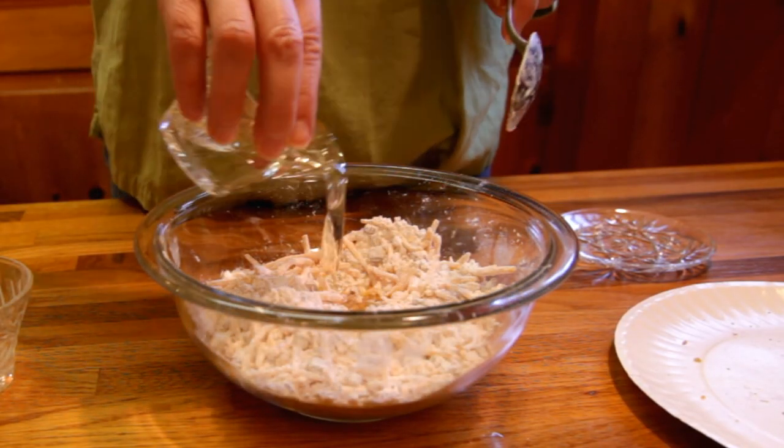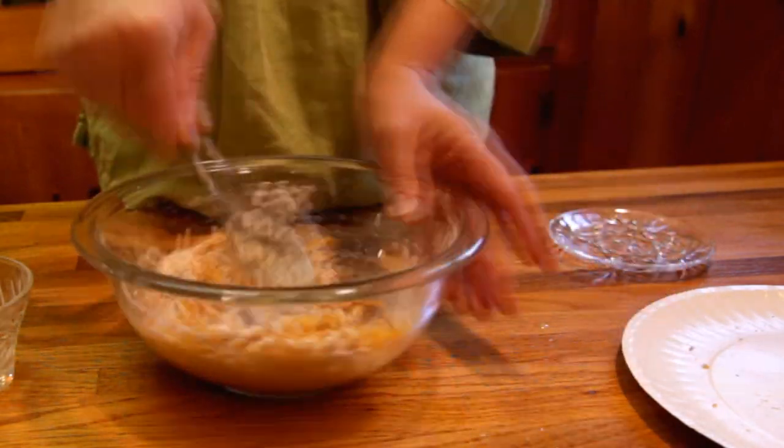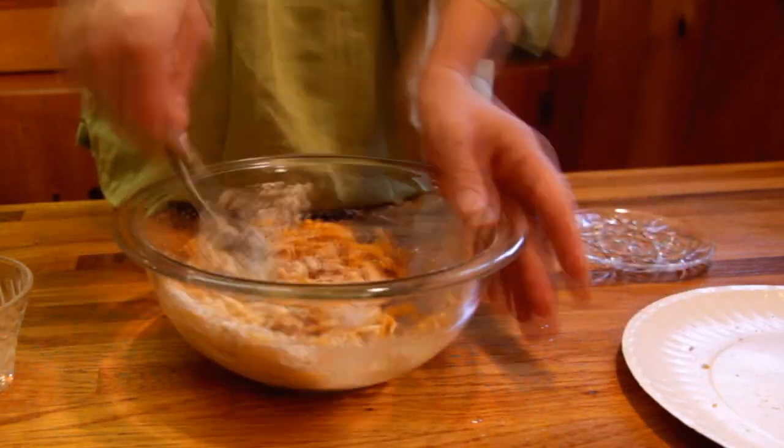Then we're going to add our vegetable oil. Spoon that in and get that mixed up thoroughly so that everything's coated in oil, and we're going to end up with a nice little mushy lump.